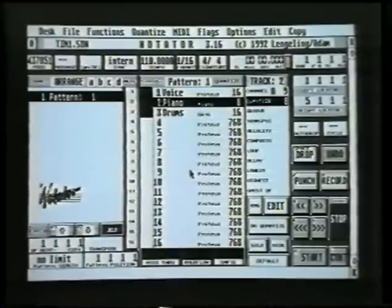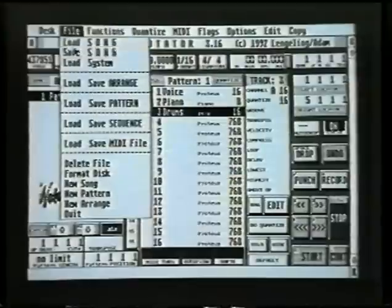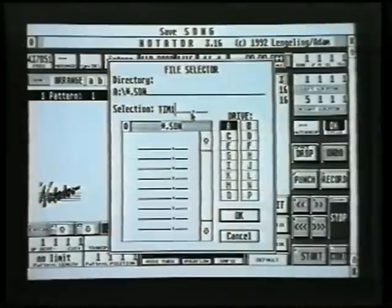So now to loading and saving. Go back to menu file and click on save song. This shows what's on the disk — i.e. nothing. The first thing you have to do is type the name of the song in the selection line. I'm going to call this one, excitingly, Tim1. You've got up to eight letters for your title. The space after the full stop is reserved for computer jargon — in this case, S-O-N — and the computer will automatically put that in for you.